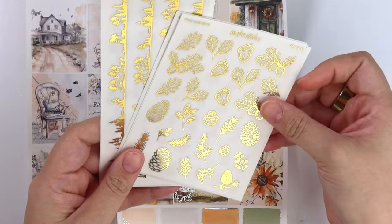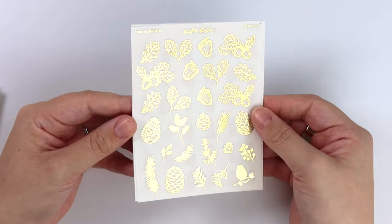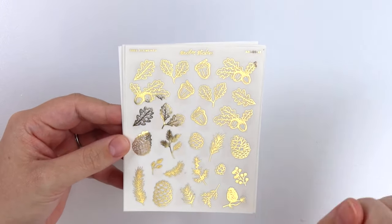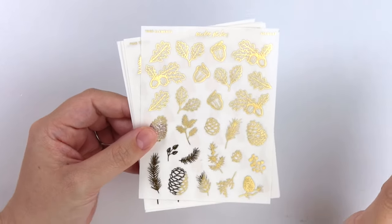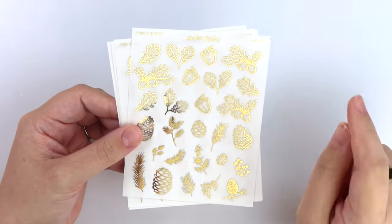I'm going to do the foil first. It is a forest theme this week. Love a good forest theme. I love forest specifically for fall and winter. I feel like a lot of foresty type items can be used for both seasons really easily. So this is called Tree Elements.